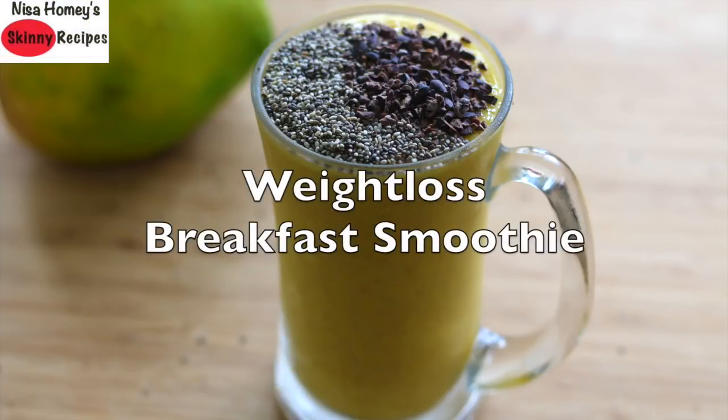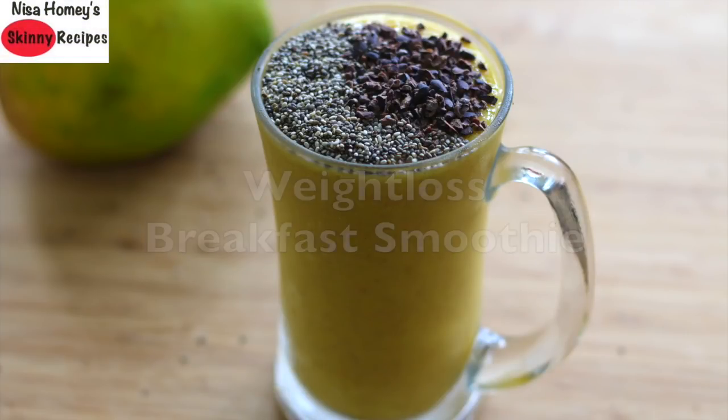Hey guys, welcome back to my channel! Today I'm sharing a tropical weight loss smoothie which will keep you fuller till your next meal, and thus helps in losing weight. Since it's summer, starting your day with a smoothie made with seasonal fruit also helps to keep your body cool.